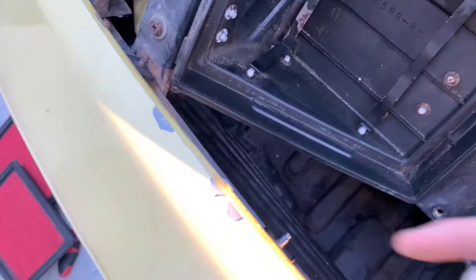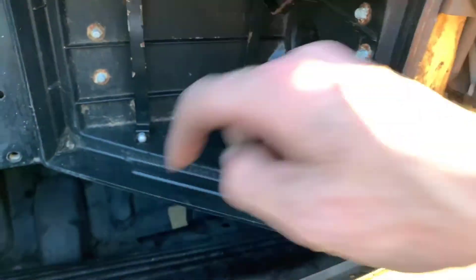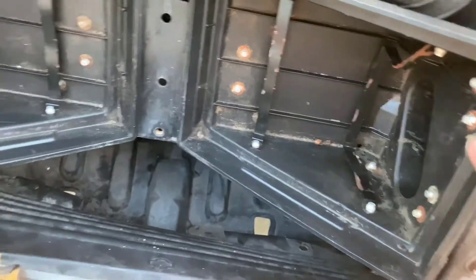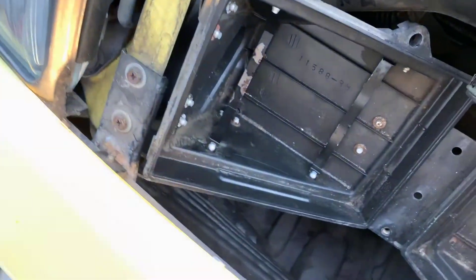That was really terrible. There's two bolts that hang out right under the bumper support bracket on both sides. Really terrible. It kind of feels like there's a nut on the back, but it's welded, so don't even bother with that.